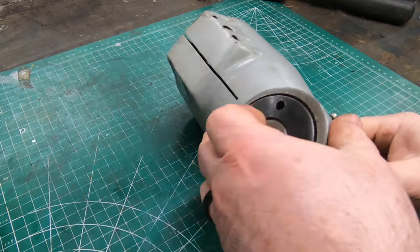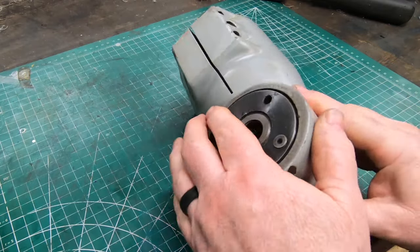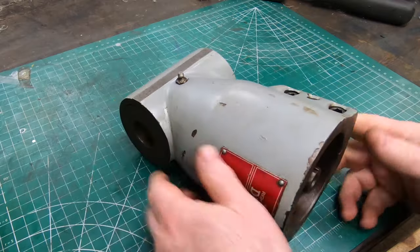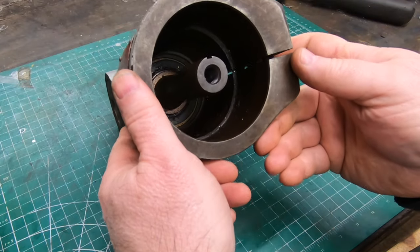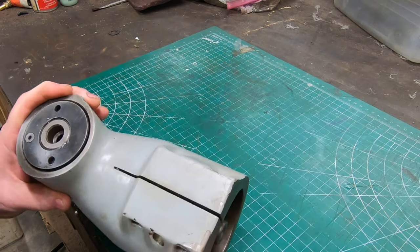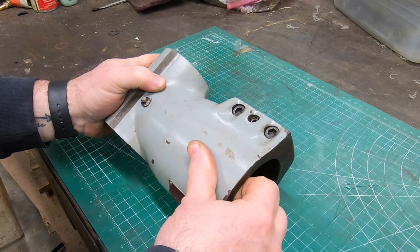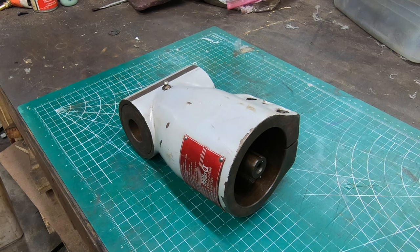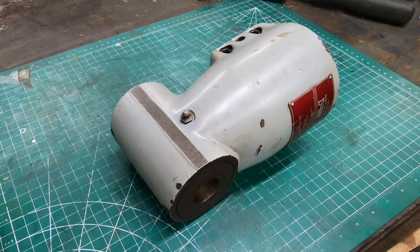Welcome back to the shop. A while ago I picked up this Dorian right angle milling machine attachment at auction for a really great price, and it was utterly filthy. I did clean up the outside a bit, but I want to see what it looks like on the inside. I want to give it a good clean, check out the bearings, and get all the old crusty grease out and get some new lubrication in there.